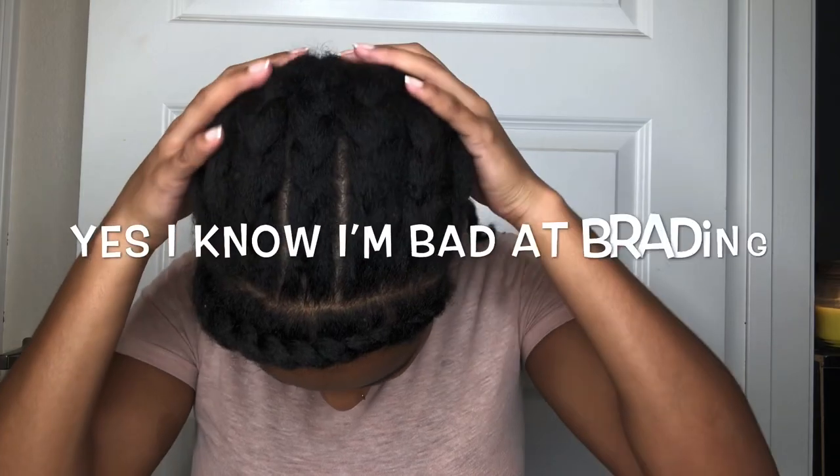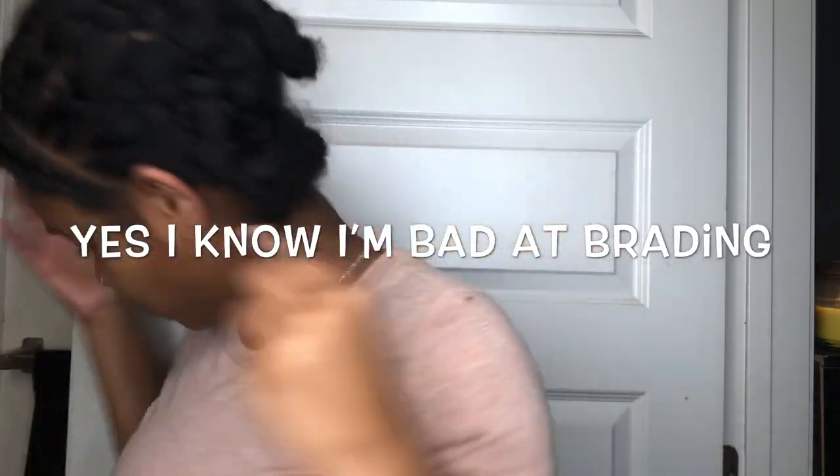Hey guys, welcome back to my channel! Today I'm going to show you how I achieved this crochet look with a little bit of leave-out for only fifteen dollars. Yes, you heard me right — fifteen dollars. Who's spending three hundred dollars on bundles? Not me.